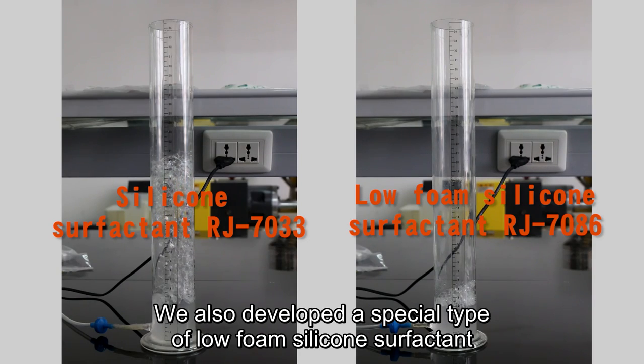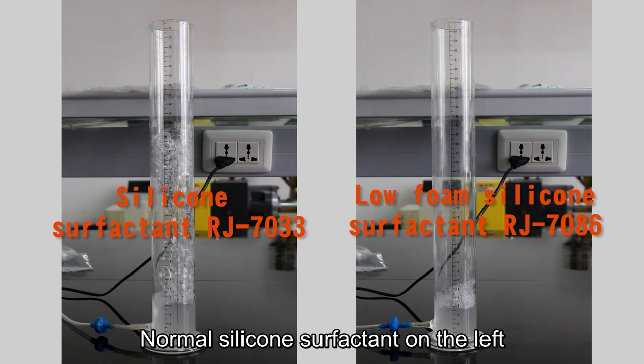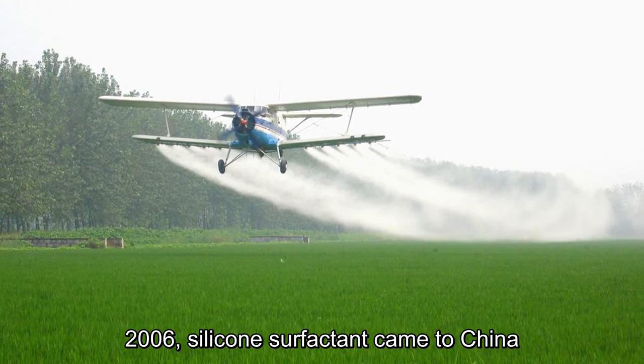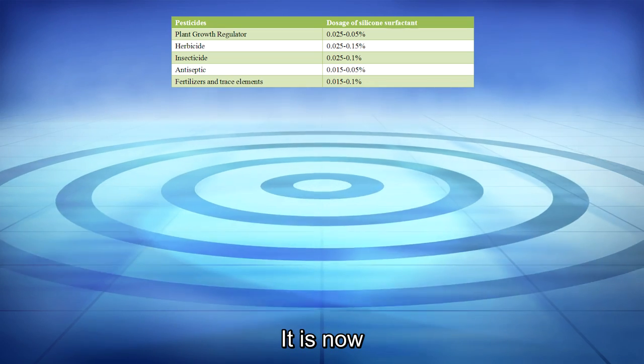We also developed a special type of low-foam silicone surfactant. Here are two silicone surfactants: normal silicone surfactant on the left and low-foam silicone surfactant on the right. Silicone surfactant came to China in 2006 and is now widely used with pesticides, fungicides, herbicides, foliar fertilizers, plant growth regulators, and trace elements.